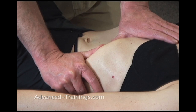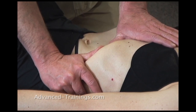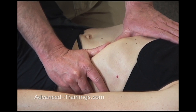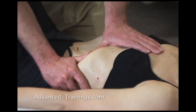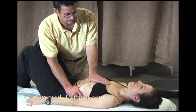As she inhales, I follow it up and wait for her to exhale out from under me. We're taking up slack each time. Each time she inhales, I go a little farther, and then just wait for her to drop out from under.